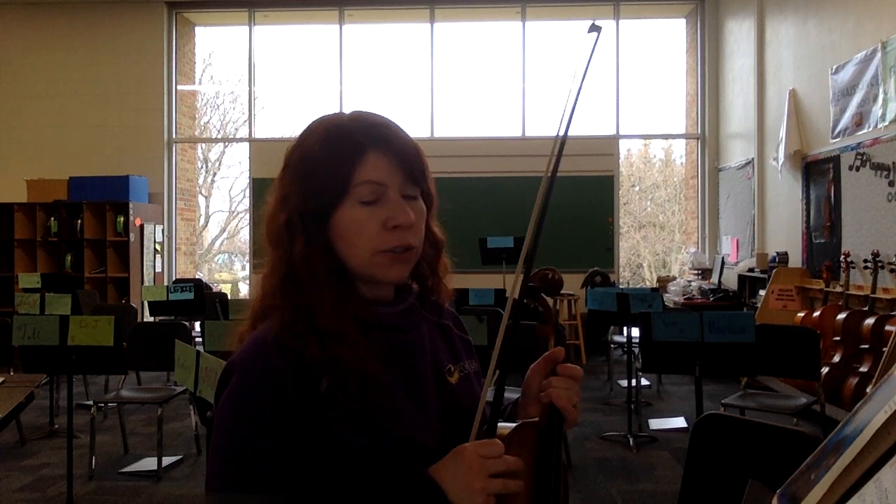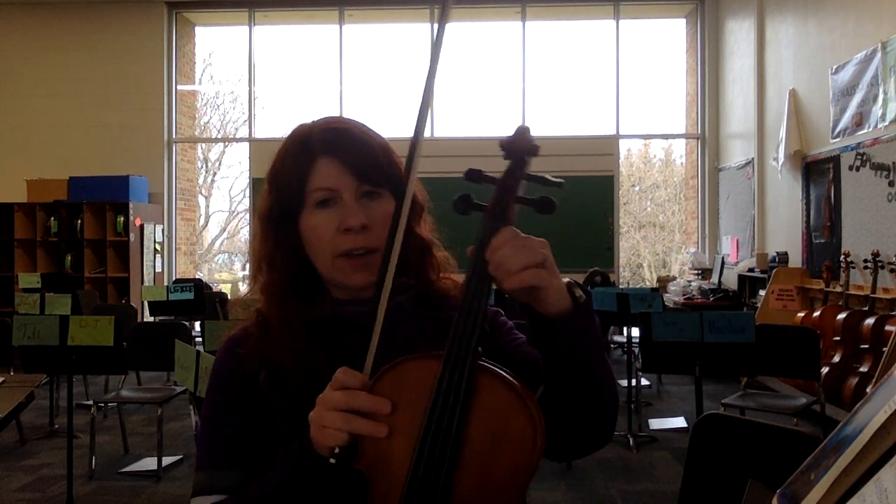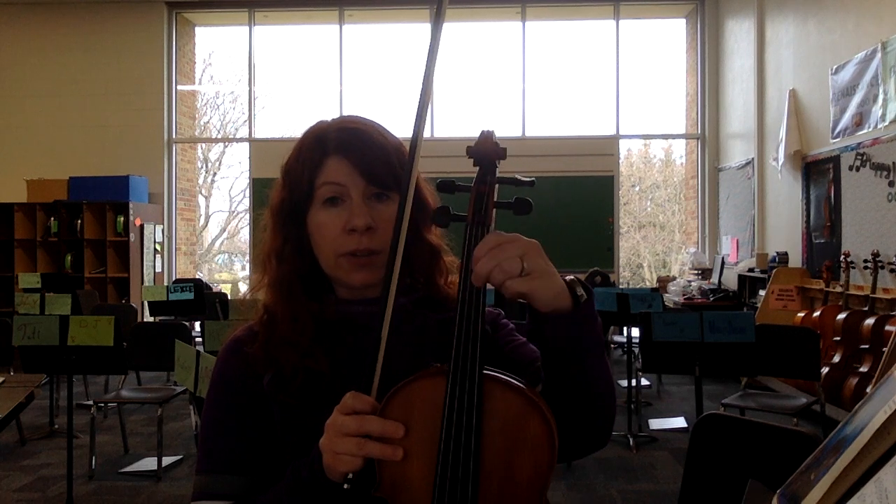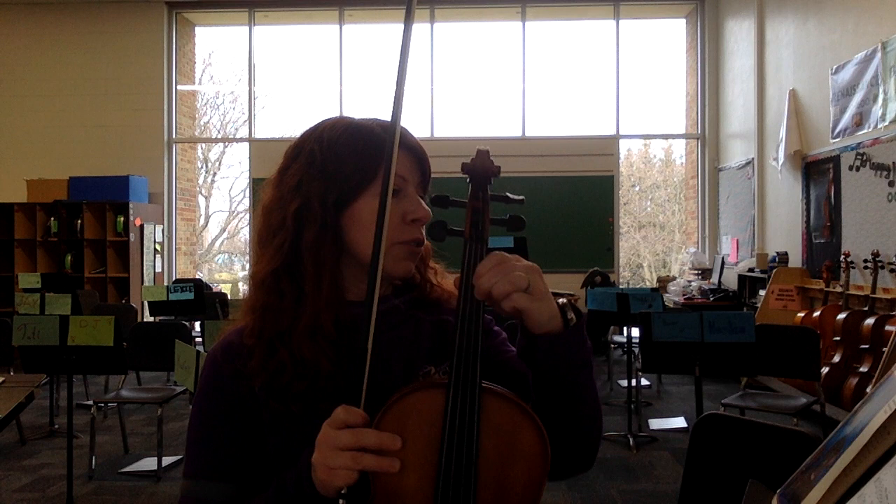First off, no sharps or flats in the key signature. So you're going to have those low two, or naturals, on both the D string and the A string — so F natural and C natural. Make sure you're not on your tapes; keep that close to your one.